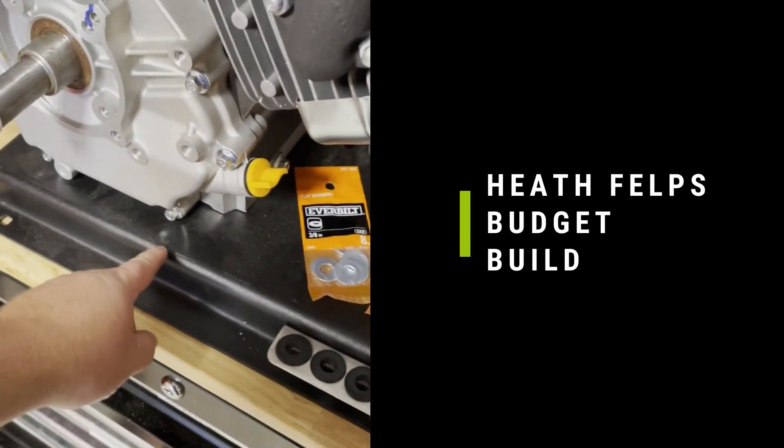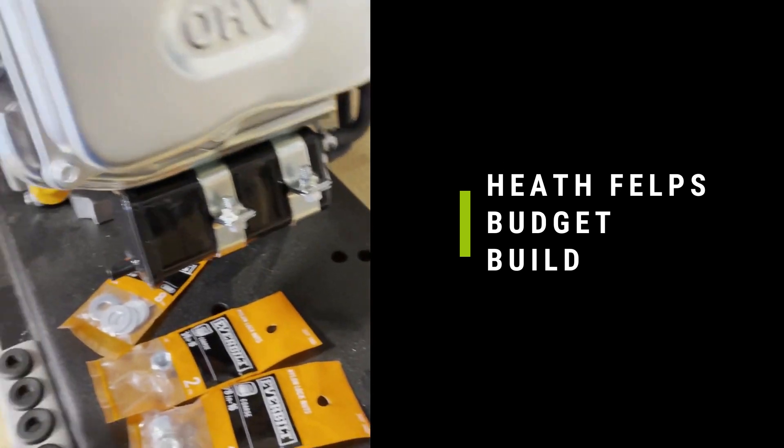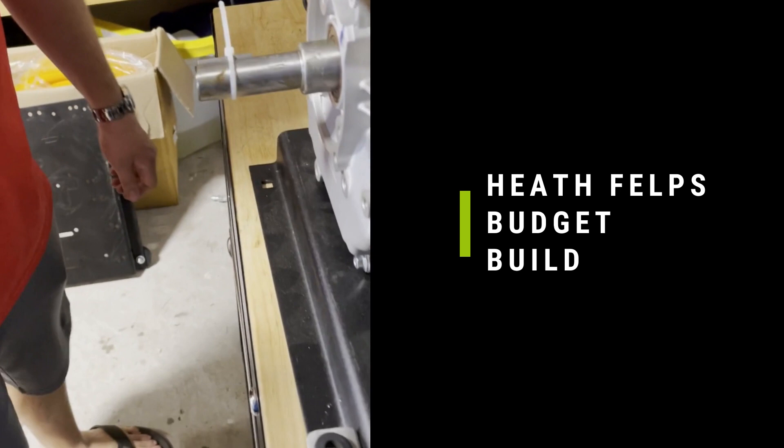So when you're assembling this, you get your skid. The skid looks like that. And then it depends on how you're going to assemble the motor. For us, we're going to put it on like this with the shaft facing horizontally. The pump will go like this.